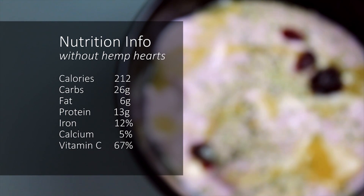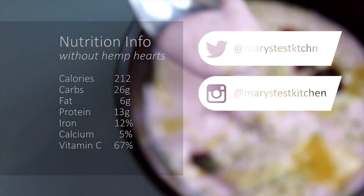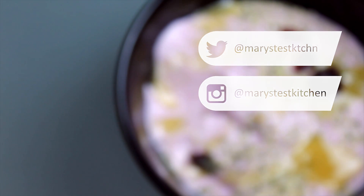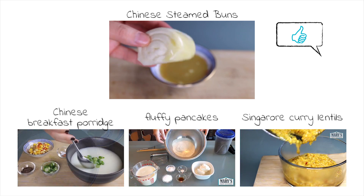Thank you so much for watching this video. Please give it a thumbs up if you liked it and share it on Facebook, Twitter and Instagram. If you happen to make it, please take a pic and share it with me — I love seeing your creative takes on these recipes. Do you have a favourite quick and healthy vegan breakfast? Please share it in the comments below so we can all get ideas.